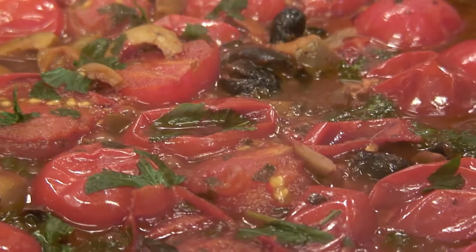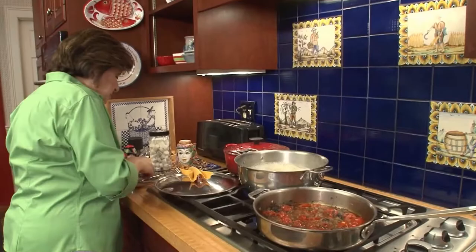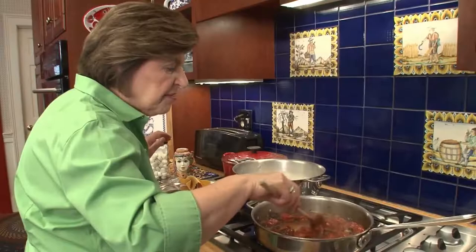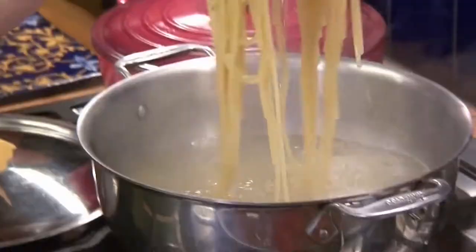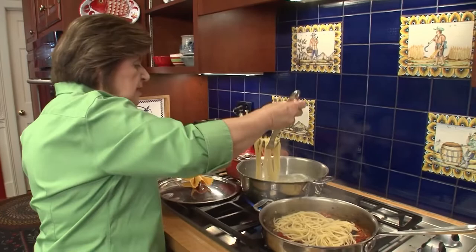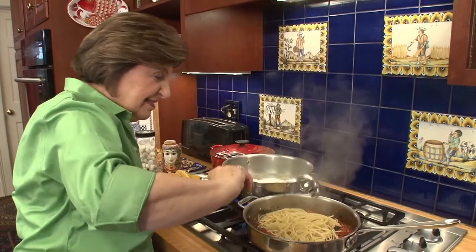Pasta is now cooked. I'm going to take about a quarter cup of that starchy pasta water and put it right into my sauce — mix that around. You see how the sauce has now thickened and it's all ready to receive the pasta. This is the way you should add pasta to your sauce: take it directly from the pot and put it right in with the sauce.